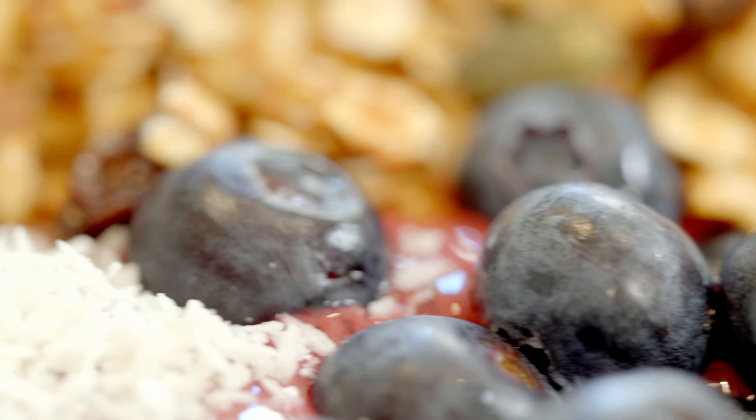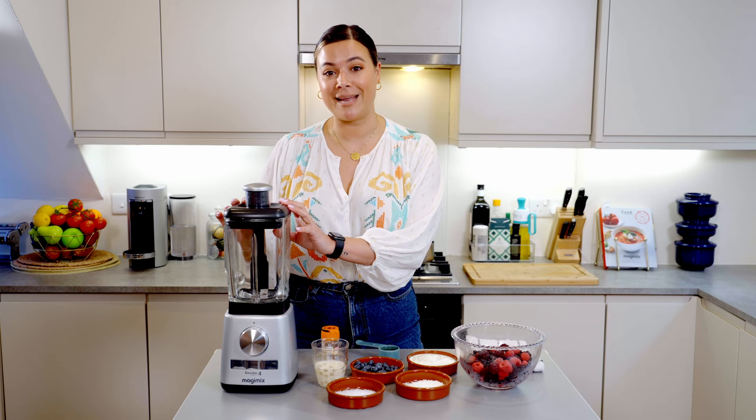Hi guys, welcome to my home. Let me show you how to make a smoothie bowl with granola using the Magimix blender power.